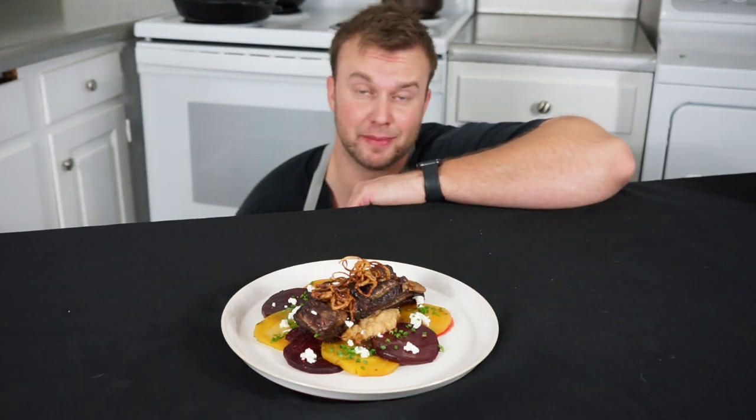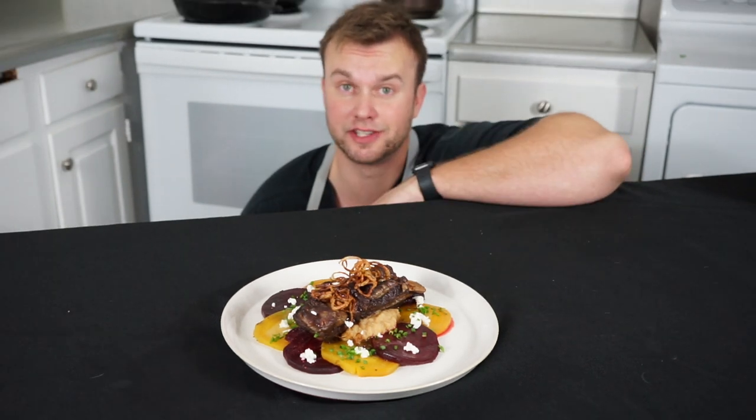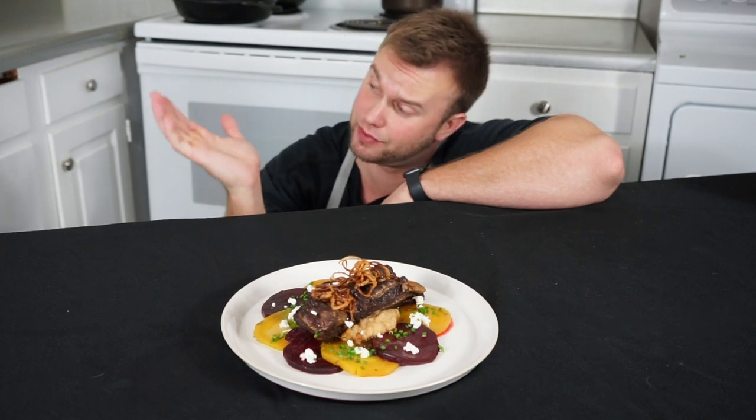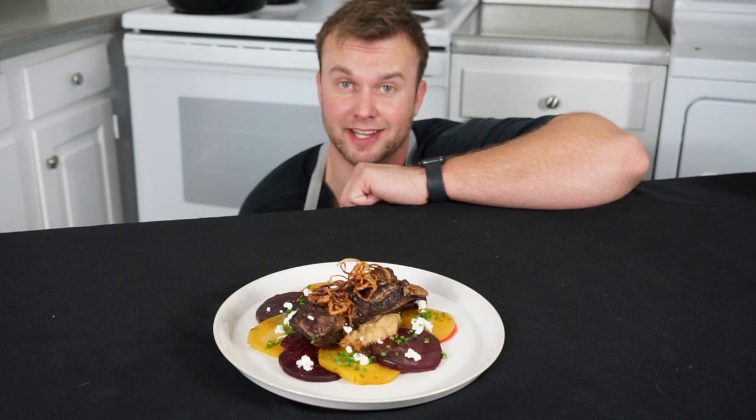Nothing says 'I love you' more than braised beef. Valentine's Day is coming up — if you want to make something for your loved one and really knock their socks off, this is the meal to do it. Today I want to show you how to make a show-stopping short rib dinner. It is a little bit of work — don't be scared, stick with me and let's get into it.